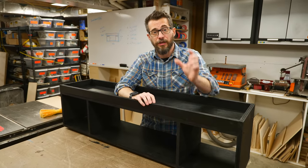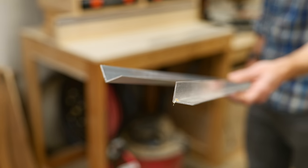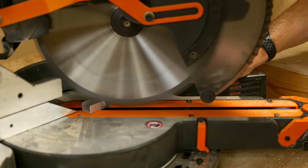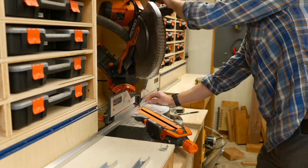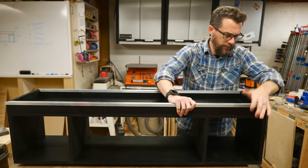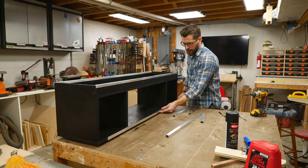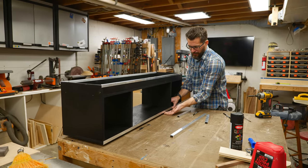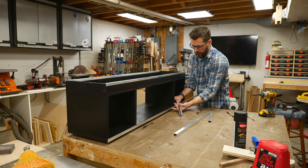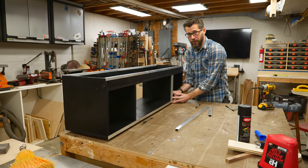We've got a combination of C-channel — it's going to go around things — and we've got some angle iron to fit in certain areas. All of those pieces can be cut with any woodworking tools. I'm trying to figure out exactly how to use the combination of the channel and the angle, and I think I'm actually just going to wrap this around the bottom here. It doesn't really need to have it underneath, but it's easier than notching out around these things. So we're going to have the angle here on the bottom and the channel wrap around these parts where you see both sides. I think it'll end up looking pretty nice.